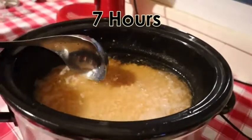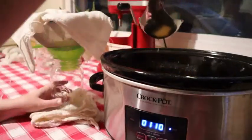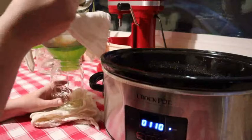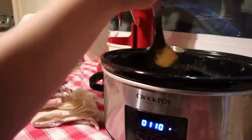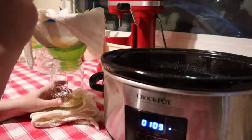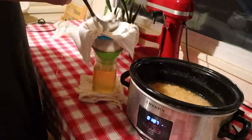This is at the end of the night, seven hours in. You'll get about two quarts of lard from one pound of pork fat.